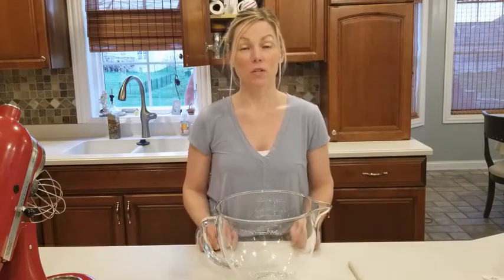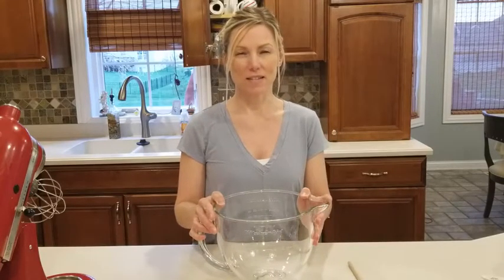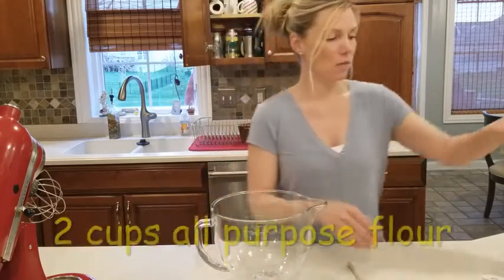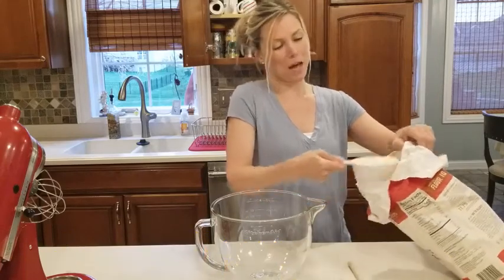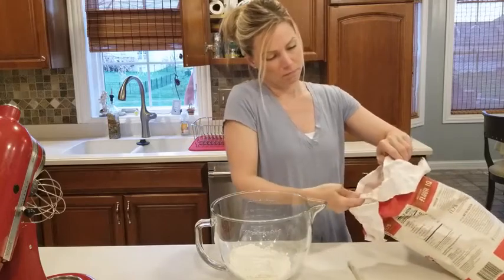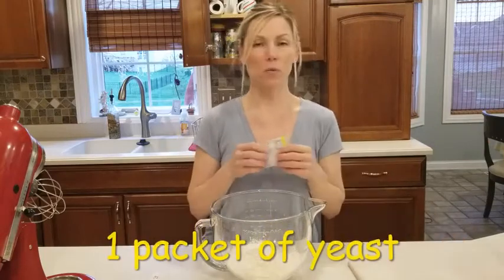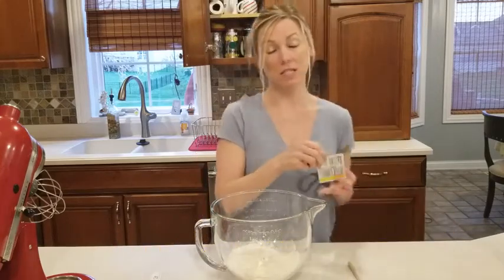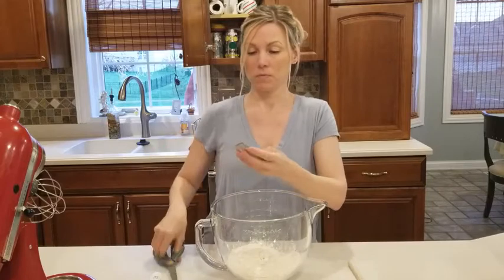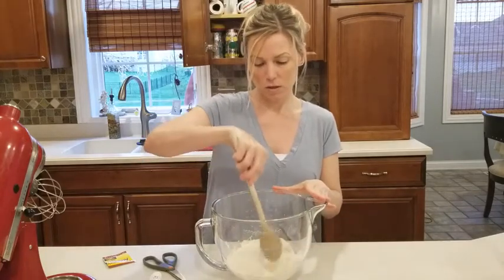Today we're going to make some caramel nut cinnamon rolls for Easter morning. First we're going to make the dough and let it rise — that's step one. I'm starting with two cups of all-purpose flour. Fluff your flour up, make sure it's light and not packed. Add a packet of yeast — always check the expiration date — and give it a quick stir so it's protected by the flour.